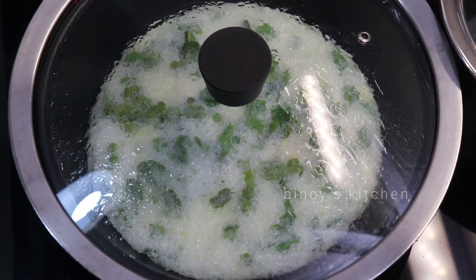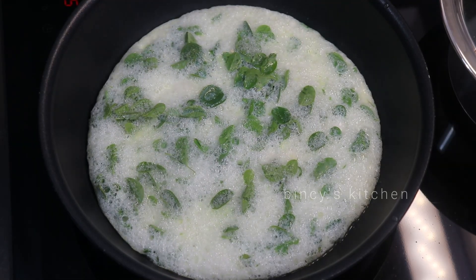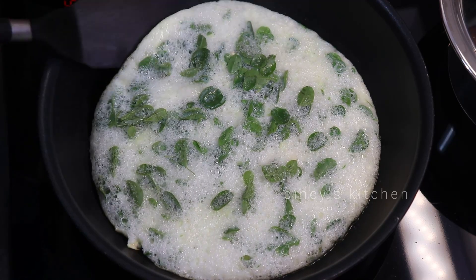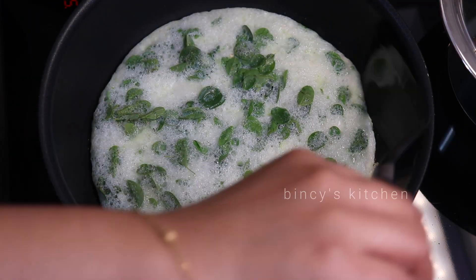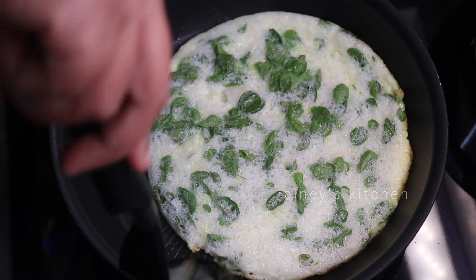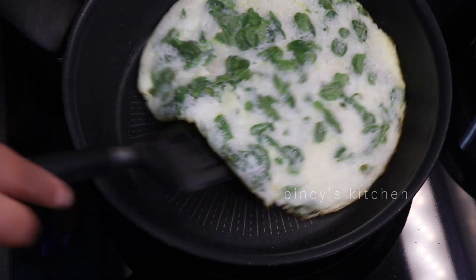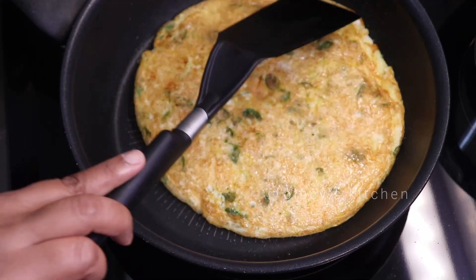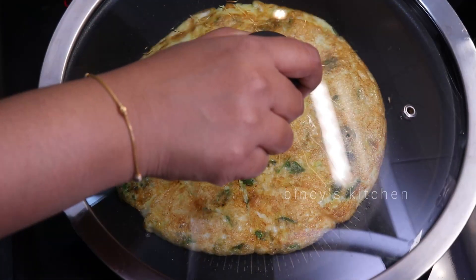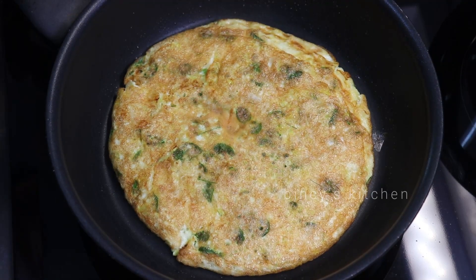Now let's cook it. I need to brush it with a medium flame. Now let's cook it. This is the one that we have to cook. We have a healthy omelette.